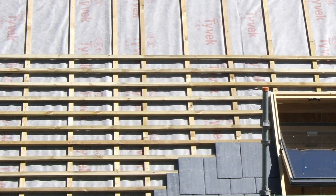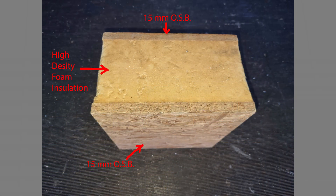In the construction illustrated here, vertical counter battens are firmly screwed in place to support the horizontal timber laths. The cross-section of a SIP consists of rigid insulation foam bonded between two layers of OSB oriented strand board.